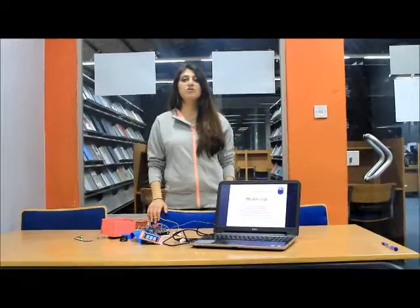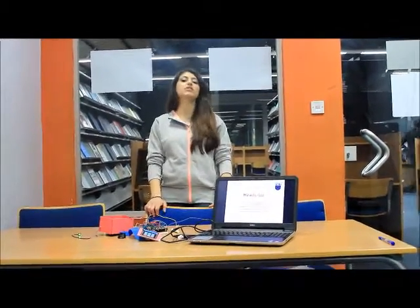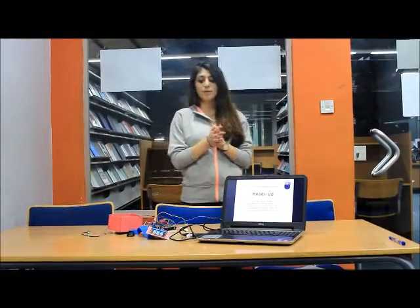Hello ladies and gentlemen, this is Ruba Abaroub, a telecommunication engineering student at Princess Somalia University for Technology. My colleagues Serene Ali behind the camera and Miral Sabra and I have been working on a project for our embedded system class supervised by Dr. Bilal Sababha.